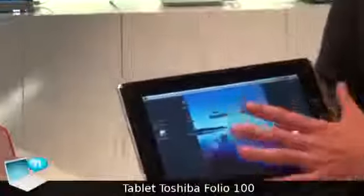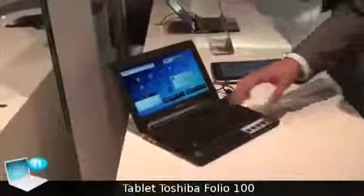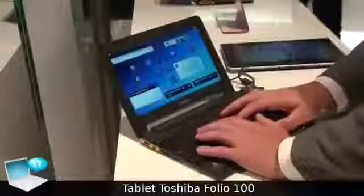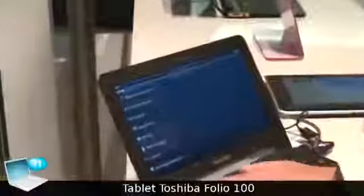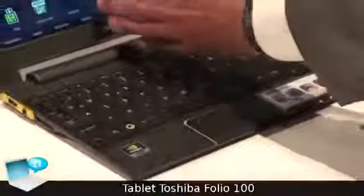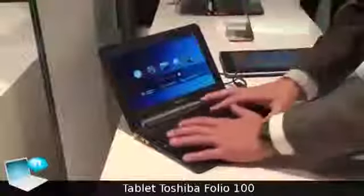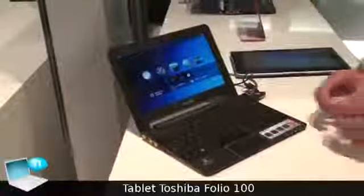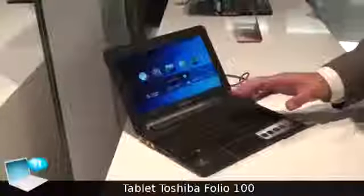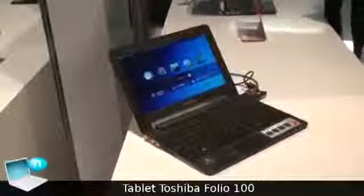So this is basically our tablet based on Android. We have a second device, which is more of a clamshell type with an integrated keyboard — a nice way of being more productive because you can type much quicker. Same settings and GUI, but mainly based on keyboard input, making it more suitable for bloggers and Web 2.0 users who want to be creative and productive. These are the two main Android devices.